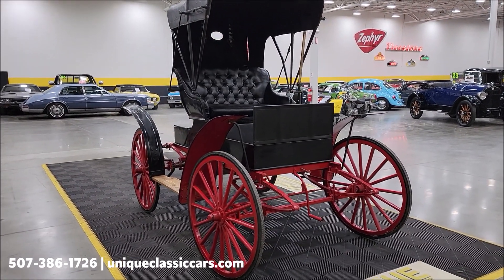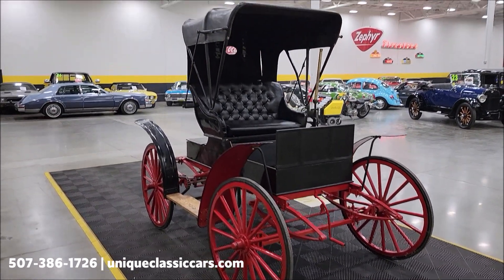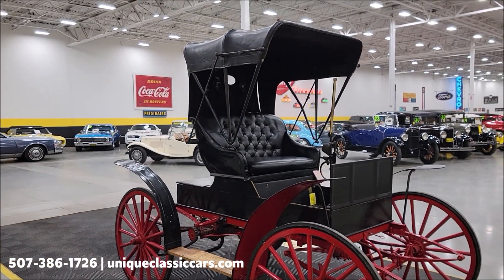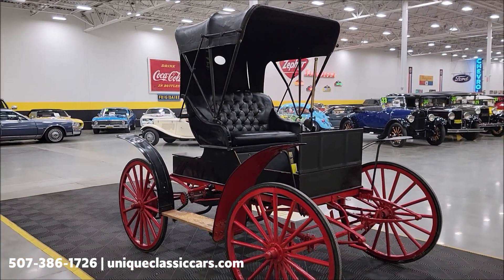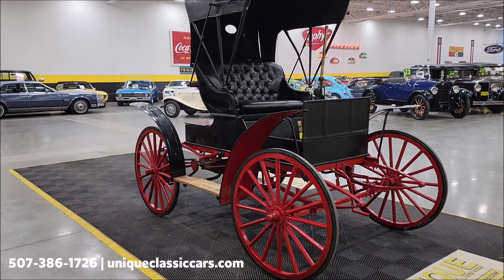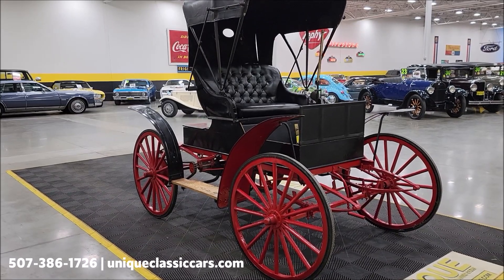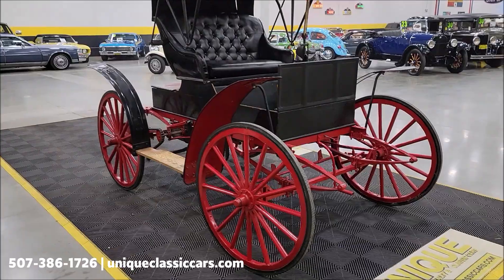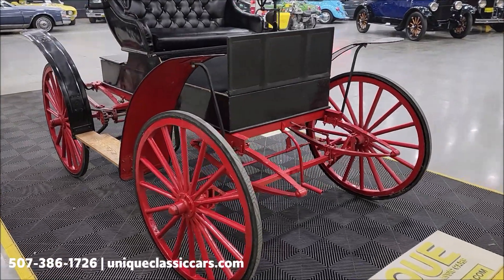If you want to check out the still pictures, we'll go all around this and give you some shots of the underside. Still pictures can be seen at uniqueclassiccars.com — click on the link down below this video in the description, it's going to take you right there. Of course you can call us at 507-386-1726.